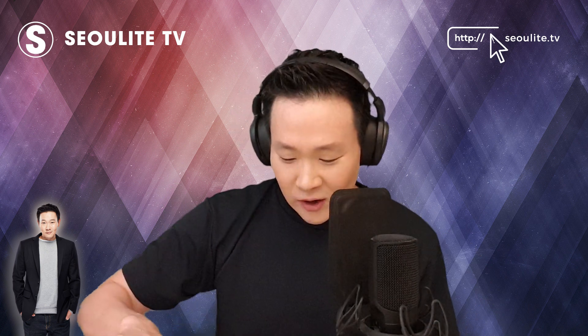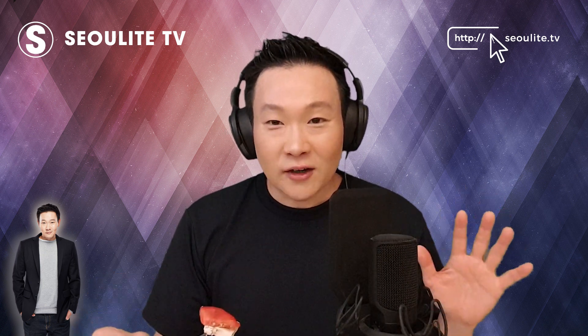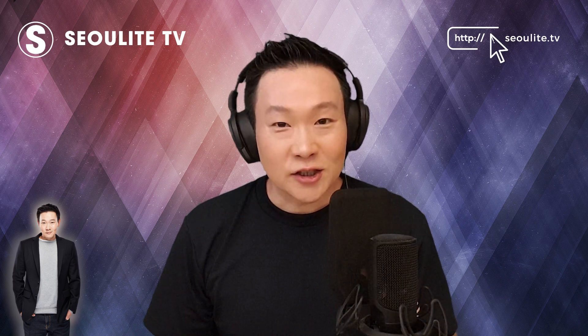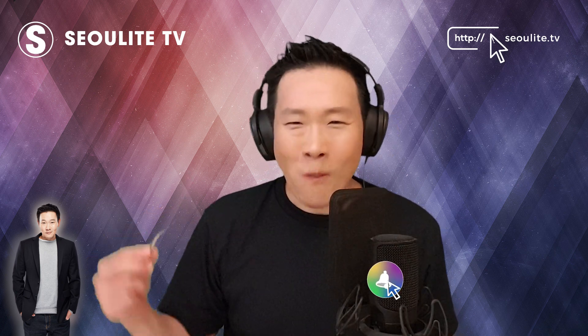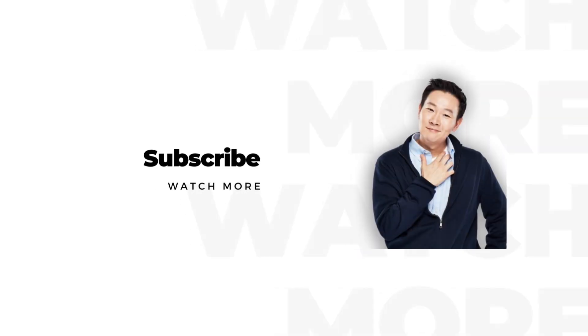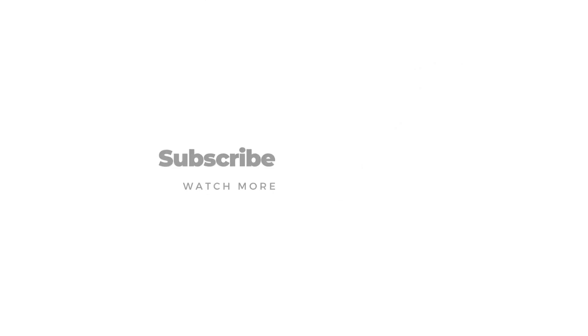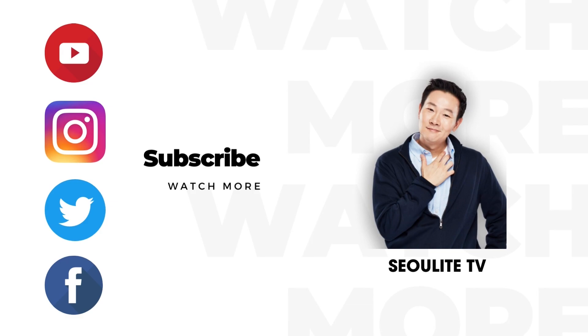Try this salad — it is so good and perfect for summer, and it comes together instantly. All right guys, talk to you later. Remember to like, share, and subscribe. See you next time — bye bye! Don't forget to subscribe and find us on YouTube, Instagram, Twitter, and Facebook.